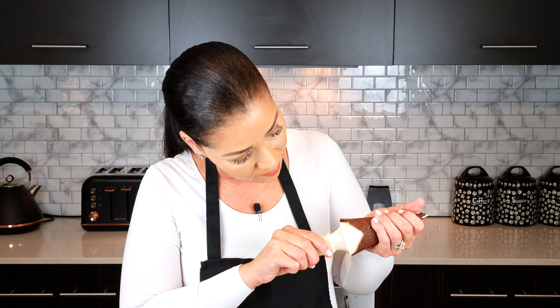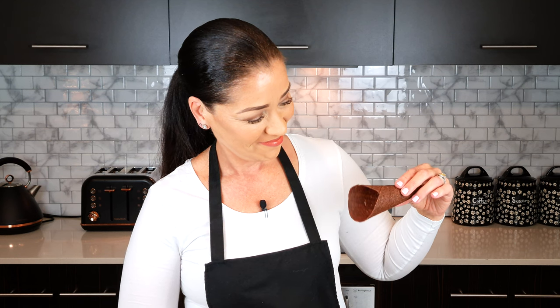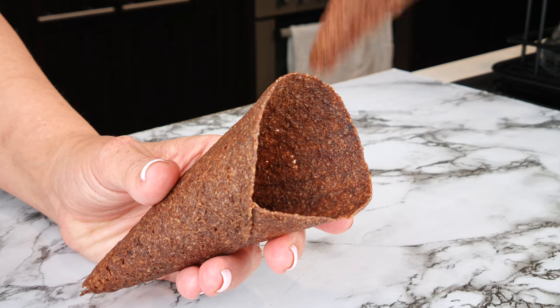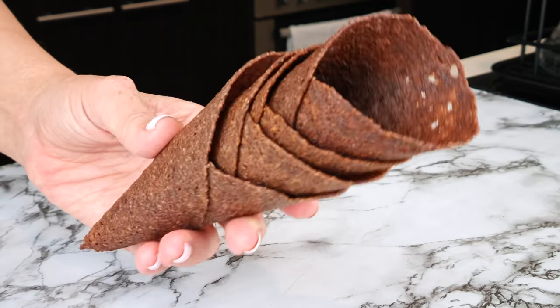Let the cone rest in the shaper until it's cool, then pry the shaper out of the cone. The best way for them to keep their shape is to stack them, and they will keep for up to a month stored in your pantry.